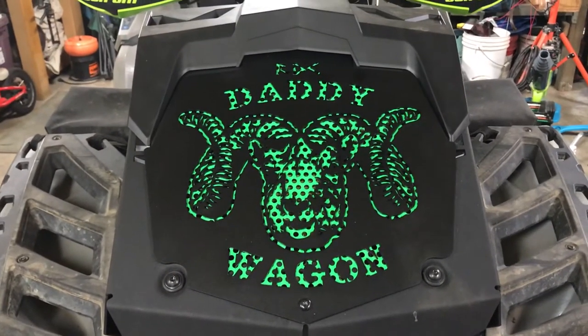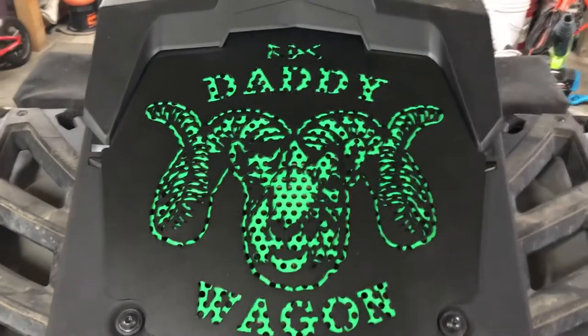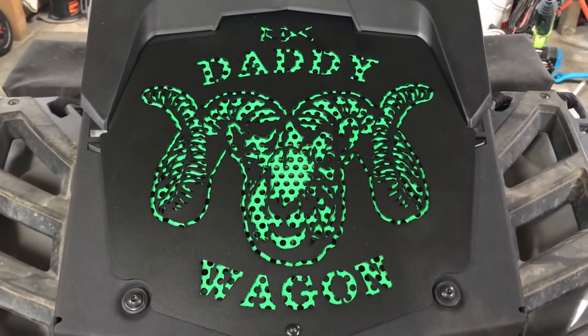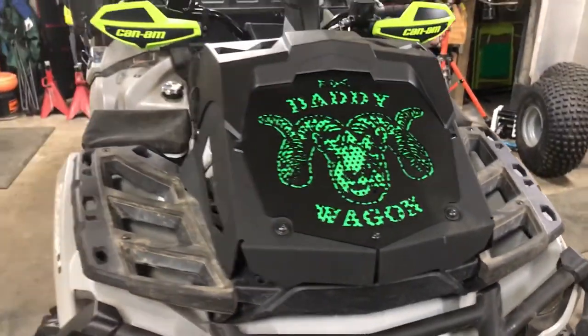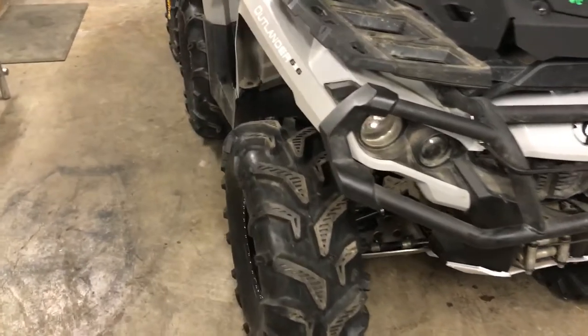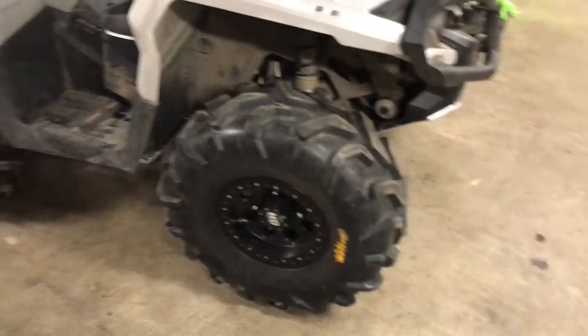Had Rubber Down Customs cut me a faceplate, did the decal sheep with the daddy wagon on it — turned out really good.